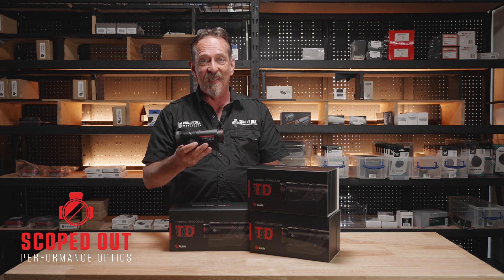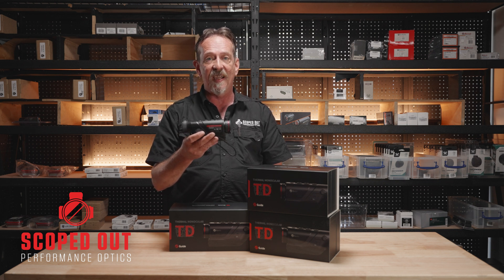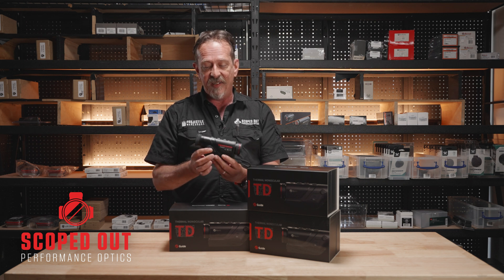It's got a 400 by 300 sensor at 12 micron pixel size and 50 mK NETD. It's also got a 1280 by 960 display.